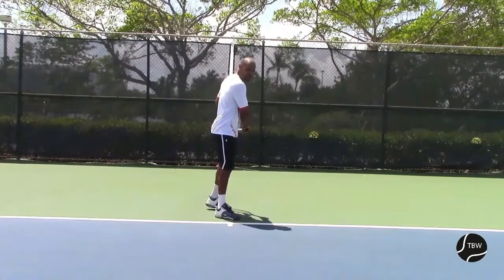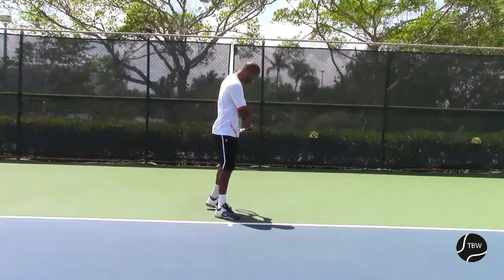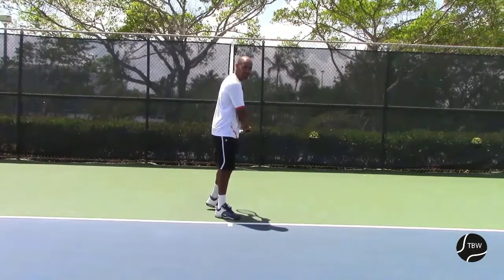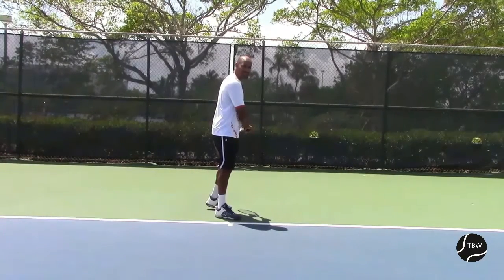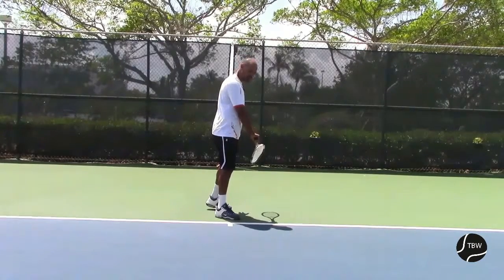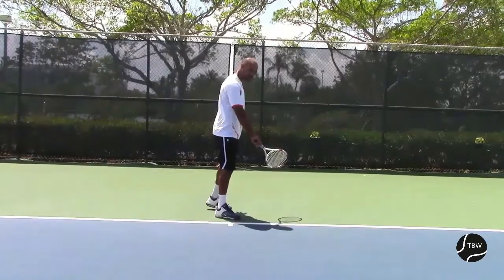So my racket is down, a little lower — my racket head is a little lower than my hand. And now we're going to let go right away of the left hand. I don't want the left hand to travel forward. So let go of the left hand so my right arm now is starting to travel forward.